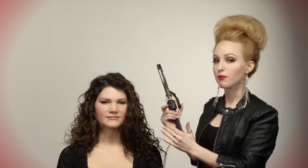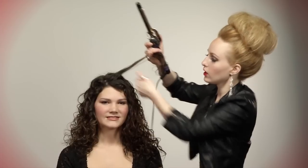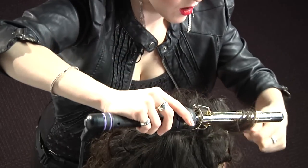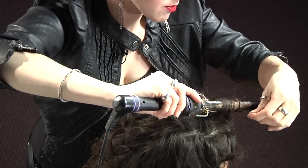In order to finish out the top and the front, I want to get lift at her base area, so I'm going to place my curling iron off base and again wrap around the barrel.